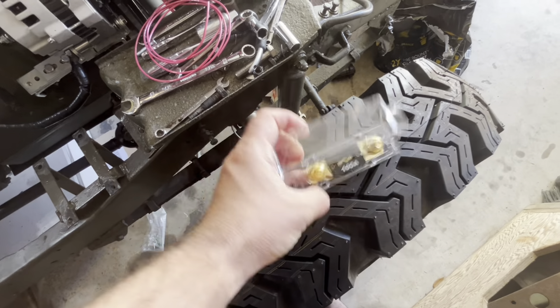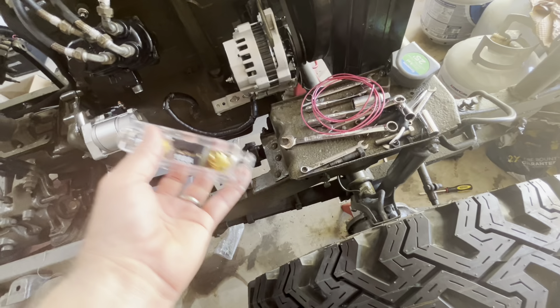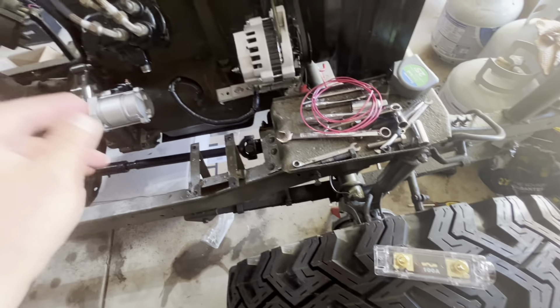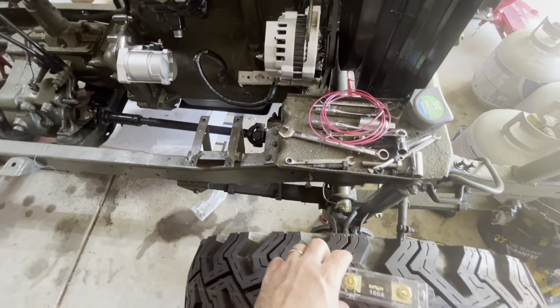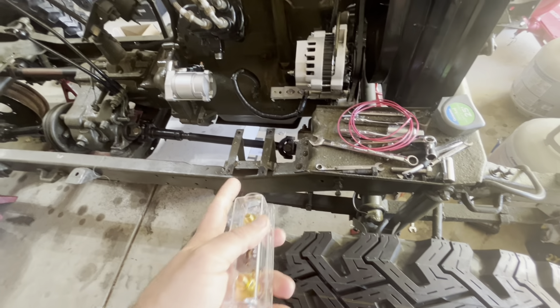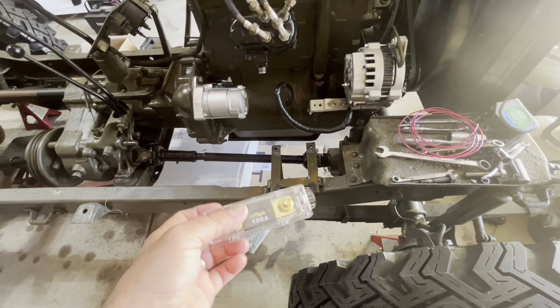I also bought a 100 amp fusible link to go inline with the wiring that goes from the battery to the alternator. I want to make sure that has a fusible link on it so if anything surges, we have a weak spot and we won't destroy all of our components. I'm going to get this wired up and show you what it looks like once that's done.